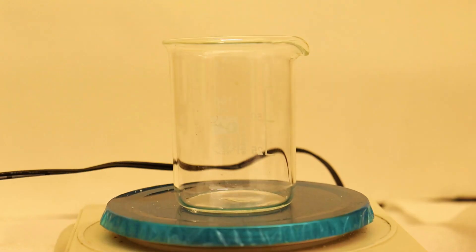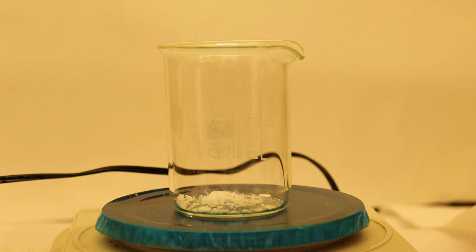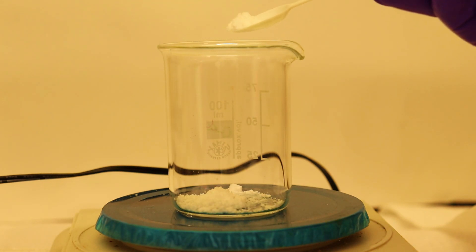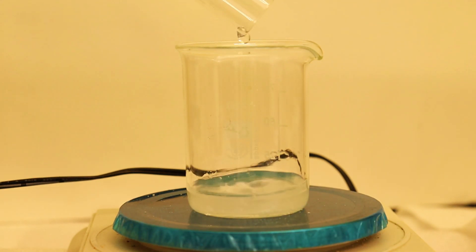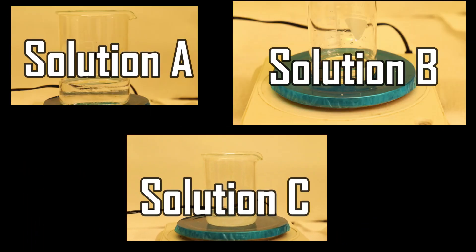And lastly solution C, which was prepared by dissolving 1 gram of sodium bromide in 10 mL of water. Now with every solution prepared we can finally do the Belousov-Zhabotinsky reaction.